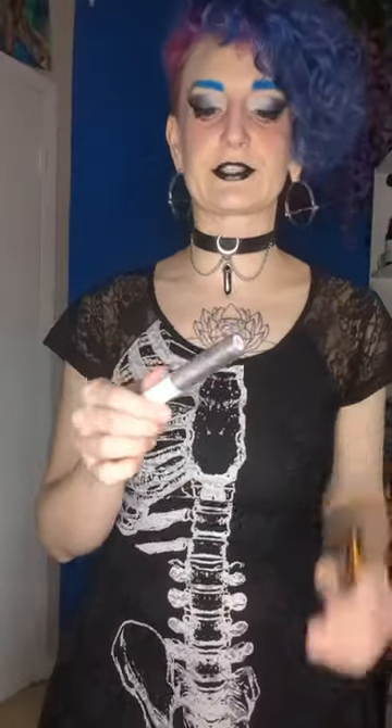So here it is with the e.l.f. lip lacquer on it. I don't have a plain clear lip gloss — this one has a little bit of shimmer in it. If you don't put a lip gloss or something on over it, your lips will basically glue themselves together. This is Lip Scents.